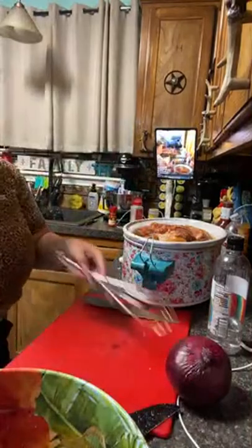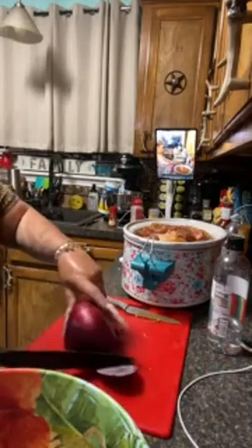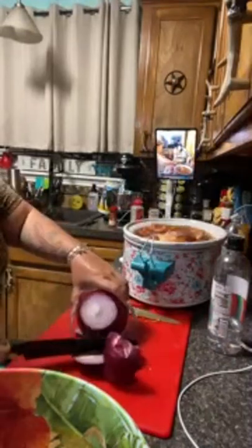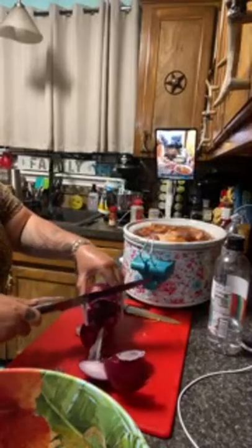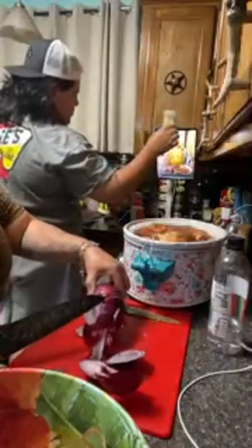I'm going to put this — there's like a little bit of sauce left in this bowl, not a lot, not even a quarter. We're going to leave that there and we're going to chop an onion real quick. I'm going to chop it on the same cutting board.